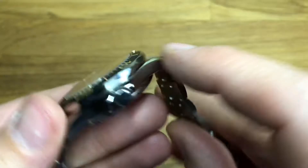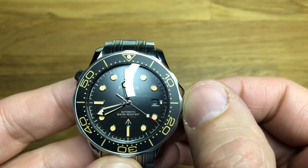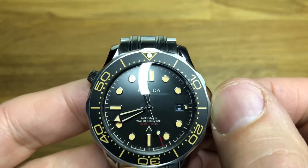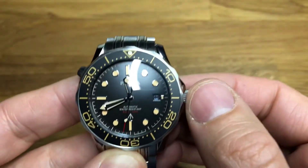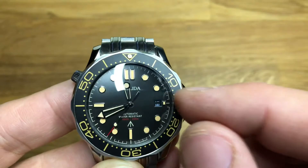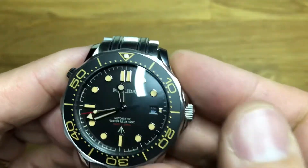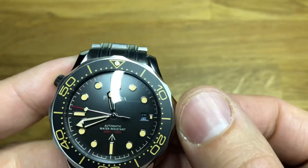Inside this one, beating away, is a Miyota 8215: 21 jewels, 3Hz, spinning at 21,600 — six beats a second. If you watch it you can probably count them. 42-hour power reserve, hand wind, non-hacking movement. So if you like your movements set very accurately, this one's probably not what you're looking for. This one's running about six seconds out a day, but not too bad. The movement itself feels fine — normal operation as you'd expect.